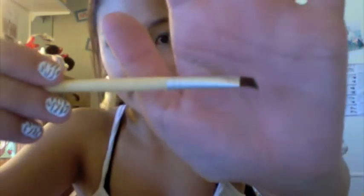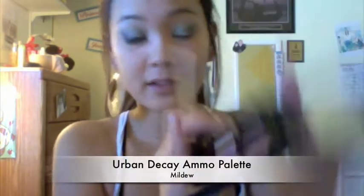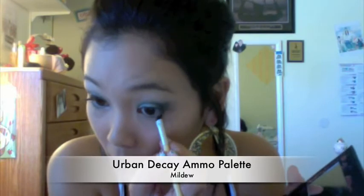Now with an angled brush we're going to take mildew again and just work it under our lash line — probably stop halfway in.